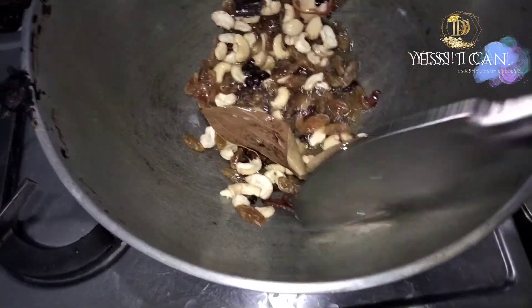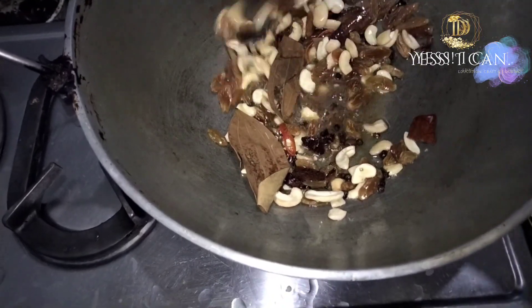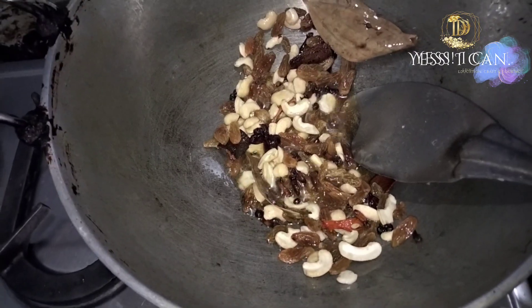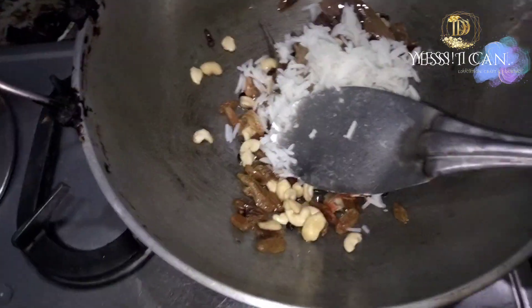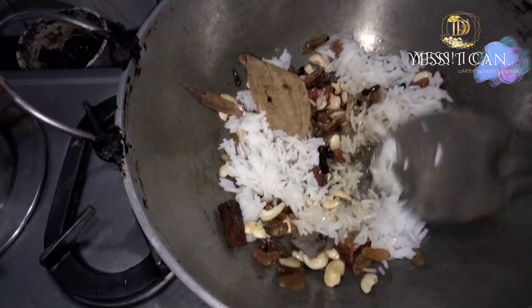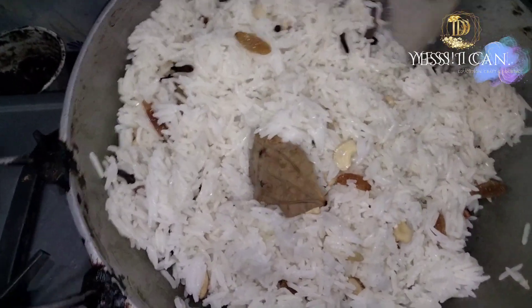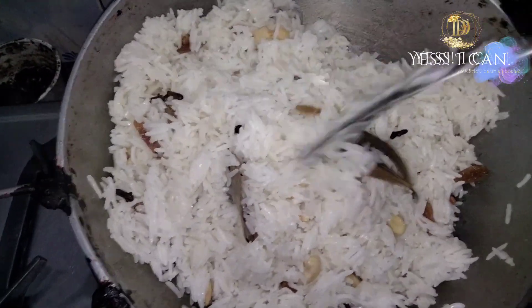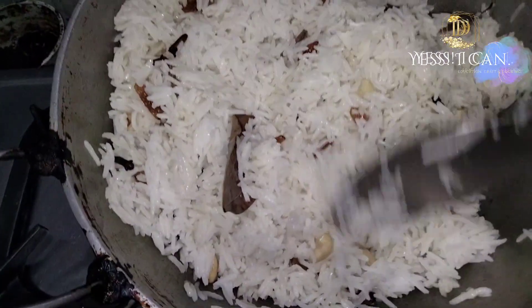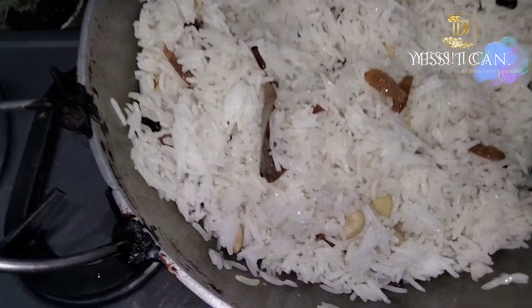The smell of the kaju kishmish will be added. We will saute the kaju until it opens up and releases its aroma. We are almost ready.